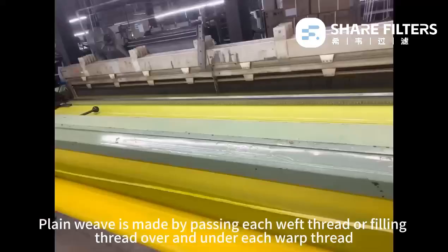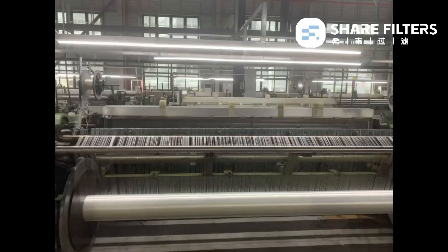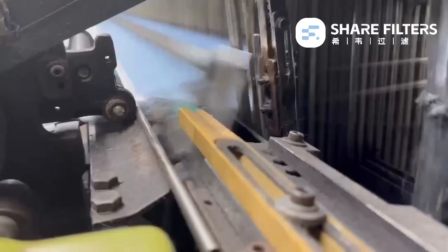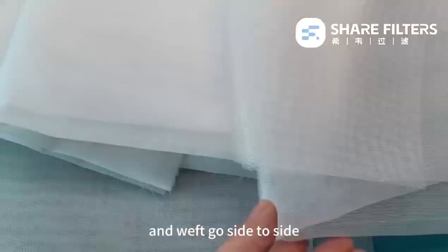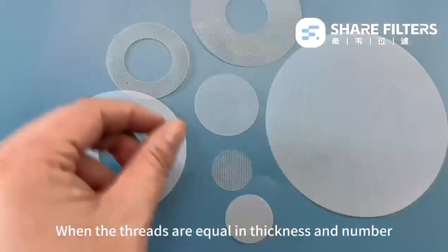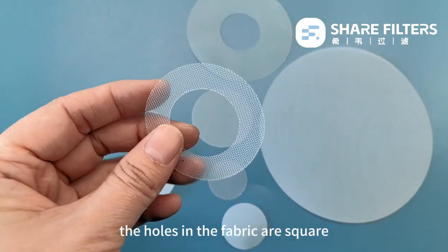Plain weave is made by passing each weft thread or filling thread over and under each warp thread. Think of yarns like tiny strings — warp threads go up and down, and weft go side to side. When the threads are equal in thickness and number, the holes in the fabric are square. This happens in fabrics made from monofilament thread, ensuring the mesh opening is precise and even.